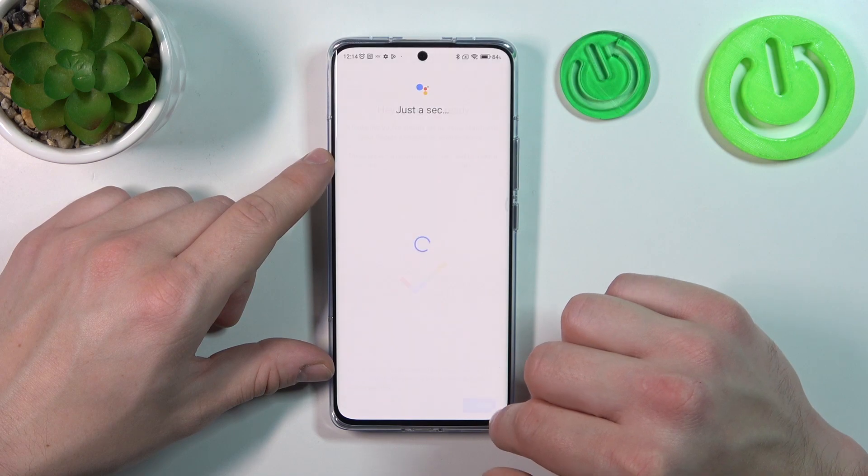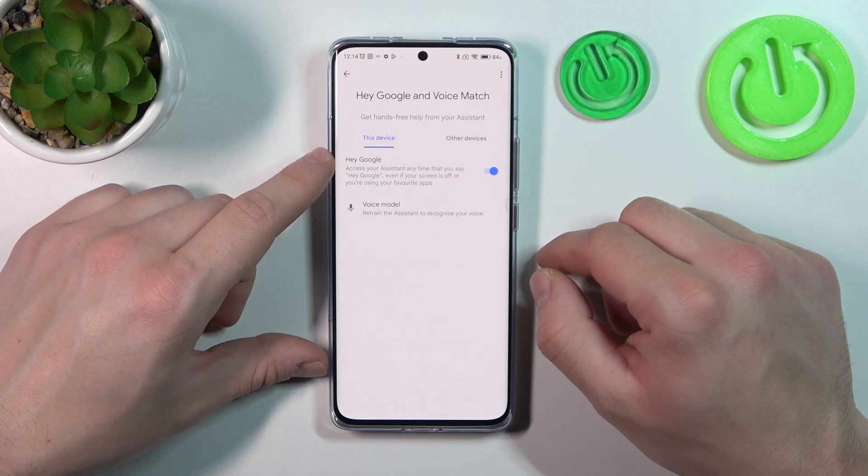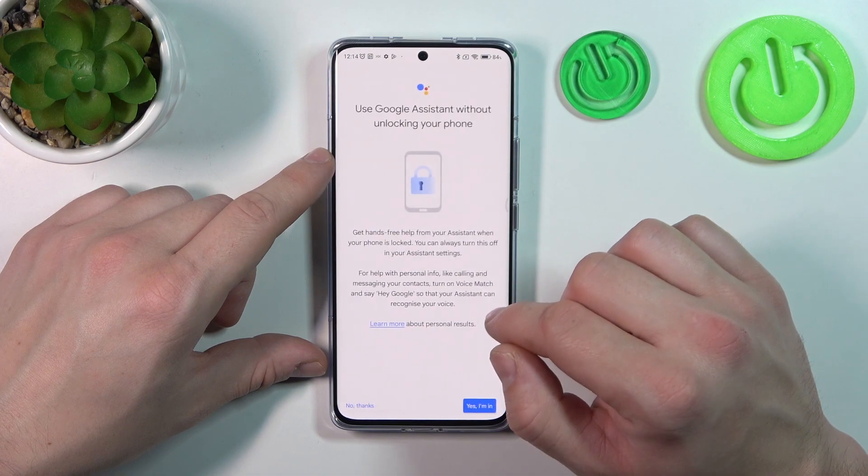Tap next, agree and continue. Now let's try it out. Hey Google — now we are sure it's working, let's go back and enter lock screen.